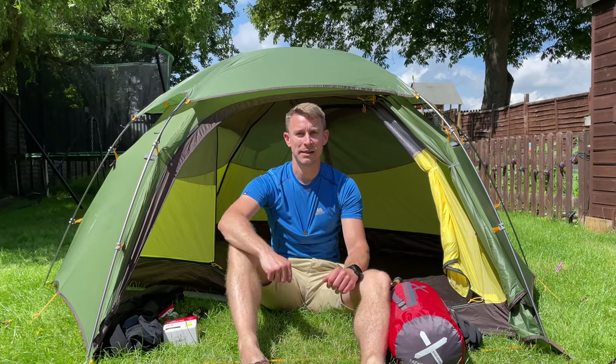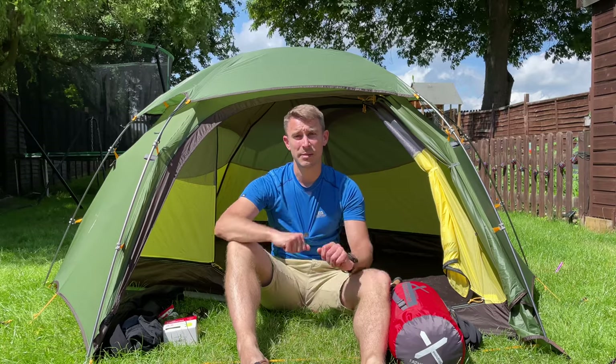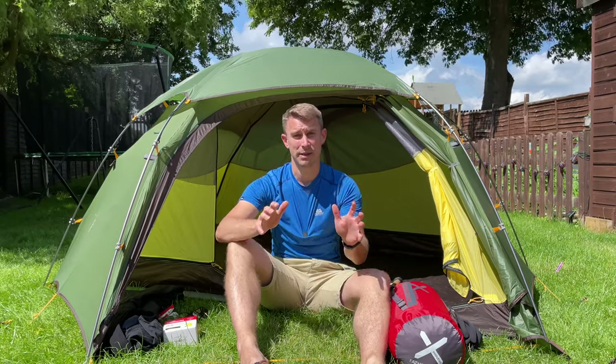Hi guys, I'm Andy and welcome back to Backpacking UK. If hiking, backpacking and wild camping are your thing, please hit that subscribe button because that's what this channel is all about. Today we're doing the third part of a three-part series on backpacking and wild camping for beginners.